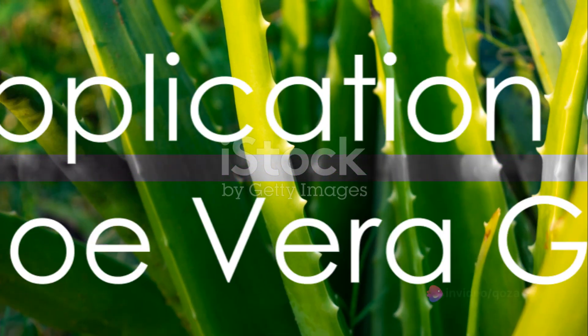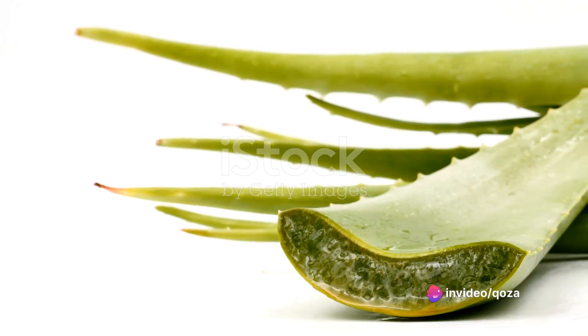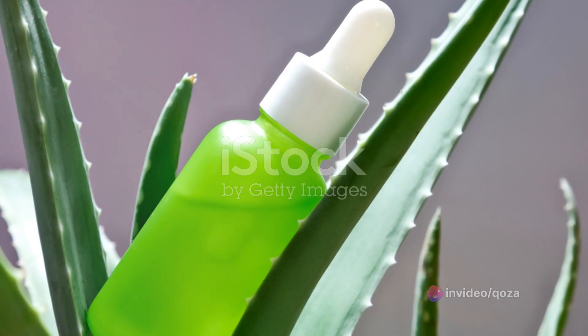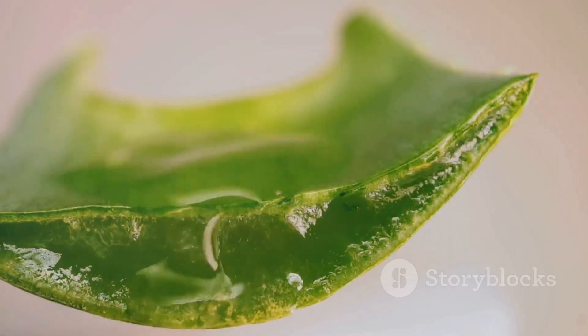So, how does one apply this wonder gel? It's quite straightforward. Apply the gel directly onto the skin, spreading it evenly. Allow it to sit on your skin for 15 to 20 minutes. After this, rinse it off with lukewarm water.